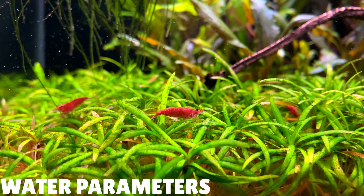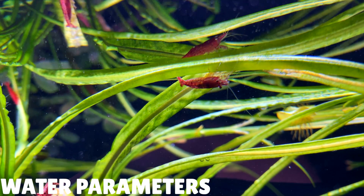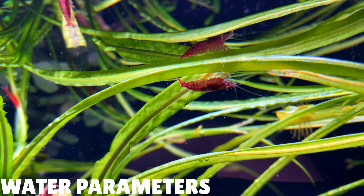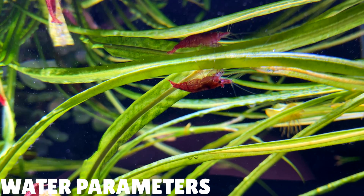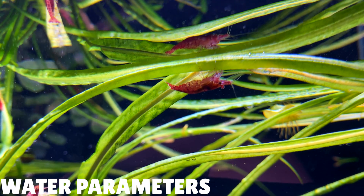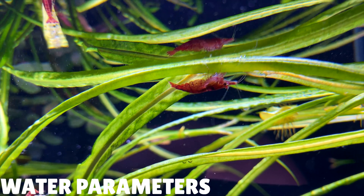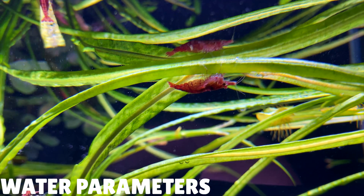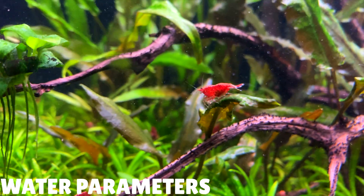A good pH to keep them at will be between 6.5 to 7.5. You should try to keep your ammonia, nitrate and nitrites at zero. They can tolerate nitrate levels at 20 ppm, but you should always try to keep it as close to zero as you can. So it's a good idea to keep cherry shrimp in a mature aquarium with a filter that's been running for at least a few months. In uncycled, immature aquariums the water parameters tend to fluctuate quite a lot, which isn't good for shrimp. A more mature aquarium will have more stable water parameters, which will make your shrimp happier.